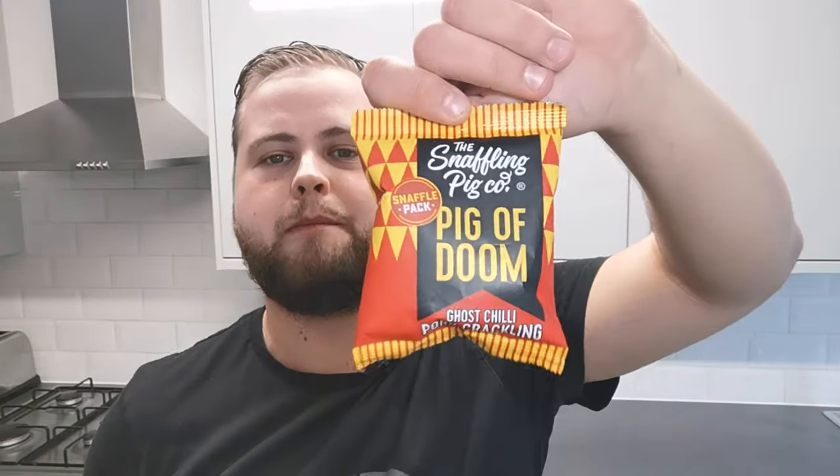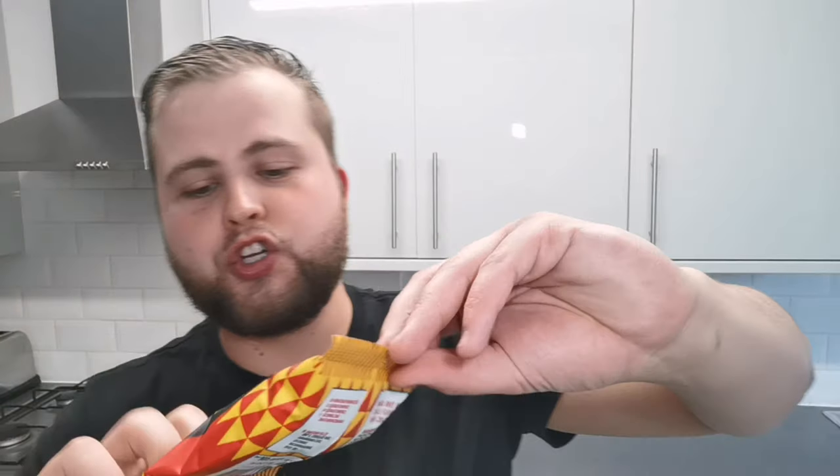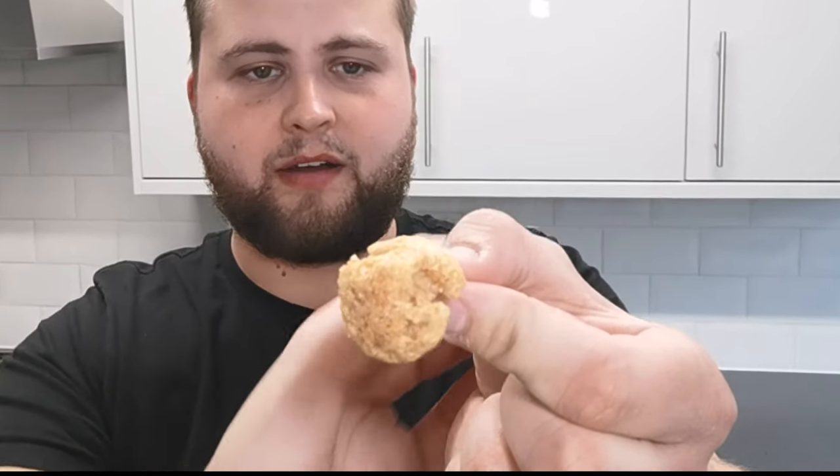Now we're on to the last one — the small one, but it probably packs the biggest punch. Naga butch-lock chili, Pig a Doom — quite a good name actually — ghost chili pork scratchings. I don't know how hot these are going to be, these could be really hot. It literally smells of nothing, just smells like pork scratchings. I'm going to show you guys one — that's got a lot of coating on it. I couldn't tell you what it is, doesn't look like chili much. Ghost chili pork scratchings — I'm actually scared. Pig a Doom, Snaffling Pig Co. ghost chili pork scratchings, let's get it.